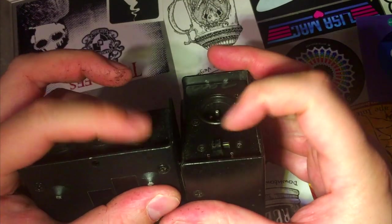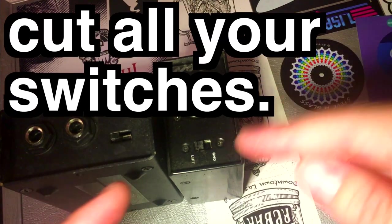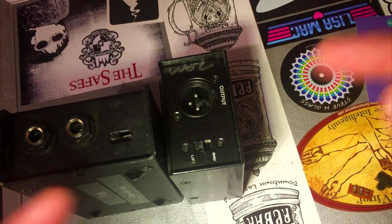They are kind of sharp though, so we've got to clean that up a little bit — otherwise it's way better this way. Cut all your switches; do this to all your switches every time. If you don't have a Dremel, use scissors or a nail file or a lobster claw.